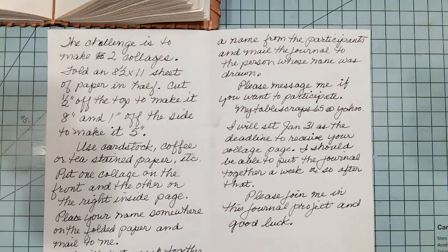Please join me in this journal project. I would love to have all of you that have followed me to participate. It would be wonderful. For those who decide to participate and contact me that they will, good luck to all of you. I thank you for watching, and have a wonderful day.